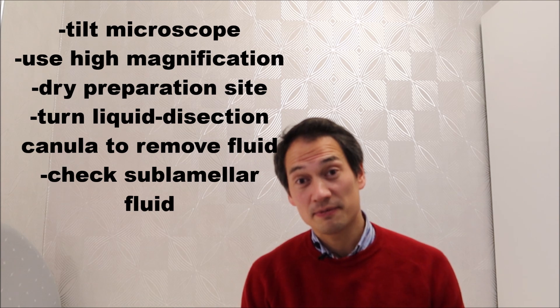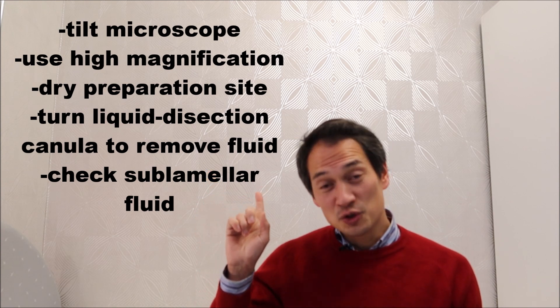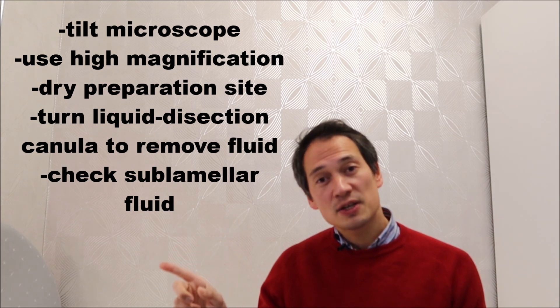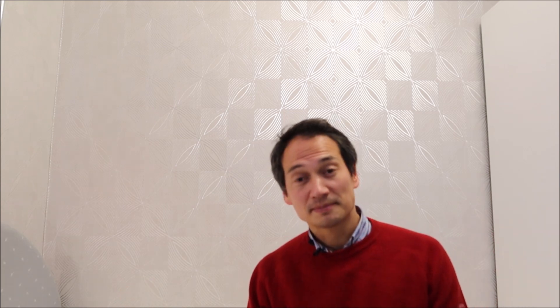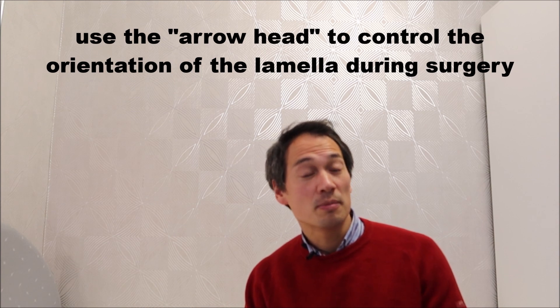Alright, I hope that was very helpful. To recap: use an angulation of the microscope, please use the highest magnification possible, dry the area where you are operating to reduce reflections, angulate your cannula during liquid dissection to suck it out, and always control and assess how much remnant fluid is underneath the preparation area to see if you have an overlap or underlap later on. And as an extra tip, use this arrowhead to give you the extra advantage of knowing where things are going when you are operating in the eye. Cheers!